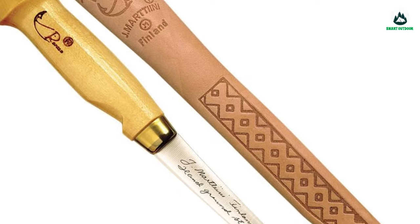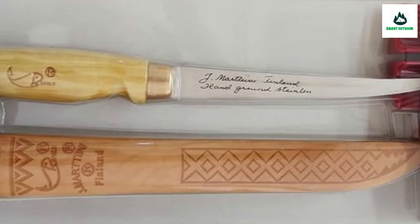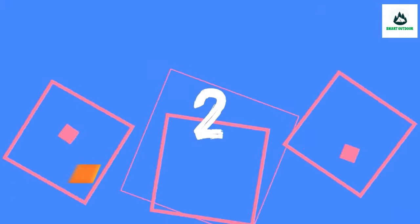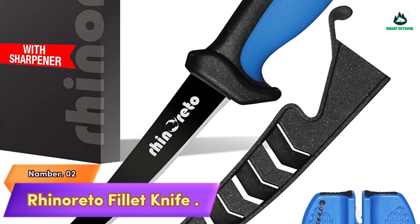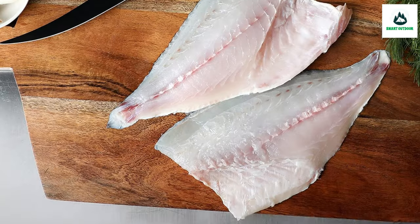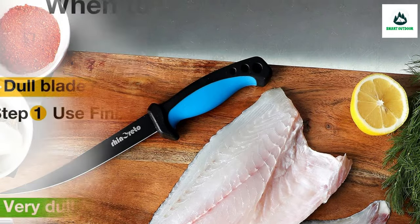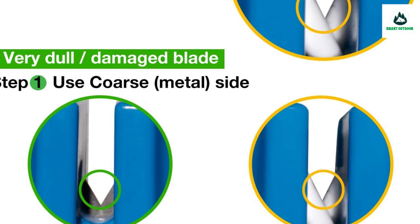Features a classic birch handle, steeply tapered full-tang blade, and safety notch that secures the tang to brass ferrule. Fine hand-stitched leather sheath included. Number 2: Rinaretto Fillet Knife. Flexible curved blade — the thin non-stick coating of the fillet knife helps the meat slide out easily. The boning knife can be used for filleting both freshwater and saltwater fish.